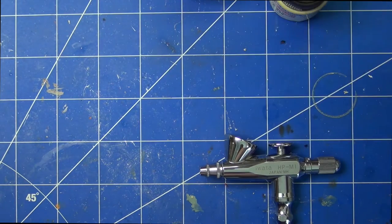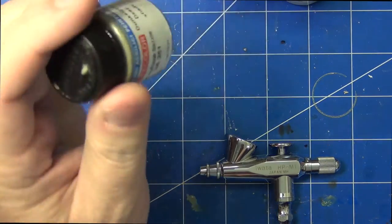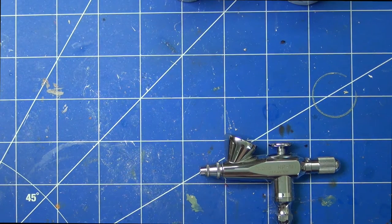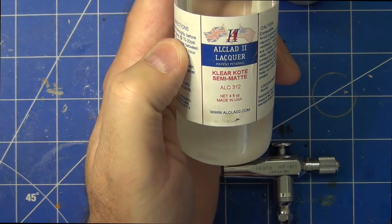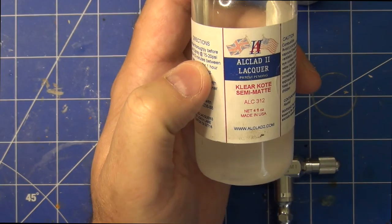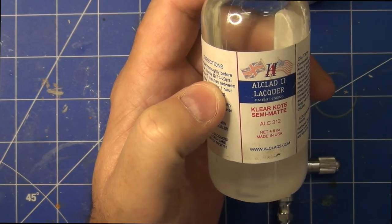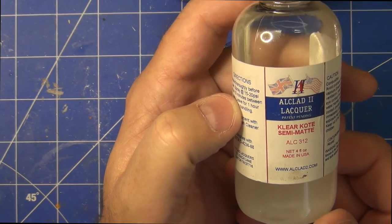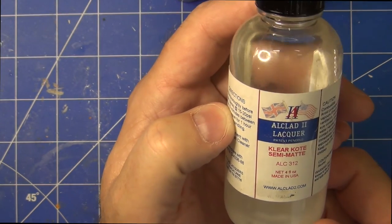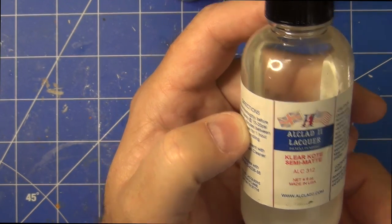I then had to seal the model because LifeColor paints come out very, very flat, which is great if that's what you're after, but I wanted to put enamel washes on later. So I followed up with a coat of Alclad 2 lacquer — this is the clear coat semi-matte, ALC 312. It's not the flattest they've got; it's probably about third up the tree in their range. They've got quite an extensive range of lacquers with different gloss levels. I really quite like the Alclad lacquers — they work really well for me and I love being able to vary the gloss level on my models. I tried this one on the body and it did fine, so I let that dry for 24 hours.